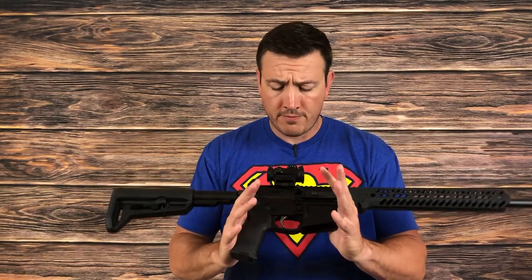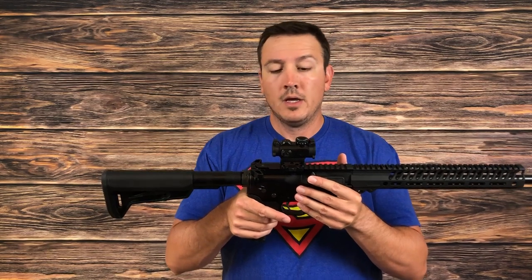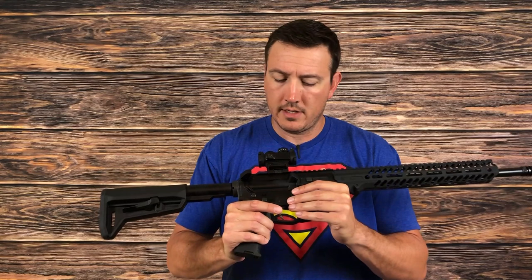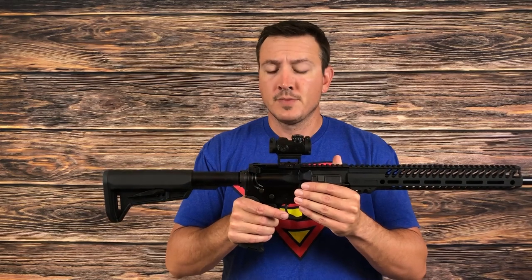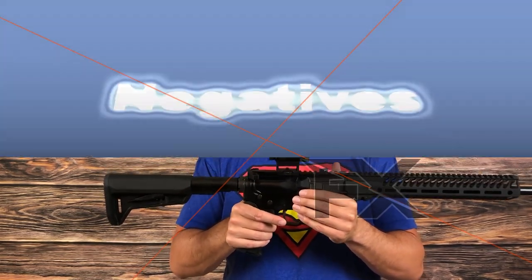The fit and finish on it seems pretty nice. I haven't really banged it around a whole lot, but it seems functional, and overall for what you're paying it's got a lot of positive features. Now there are some negatives and we're going to get into those next.